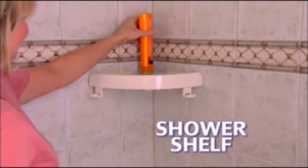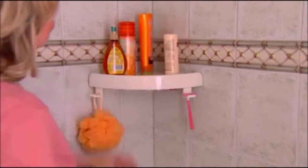Running out of room in your shower? Bulky storage units are ugly, and suction cups slip and slide off. Introducing Snap-Up Shelf, the revolutionary new shower shelf that turns any corner into a shelf in a snap.